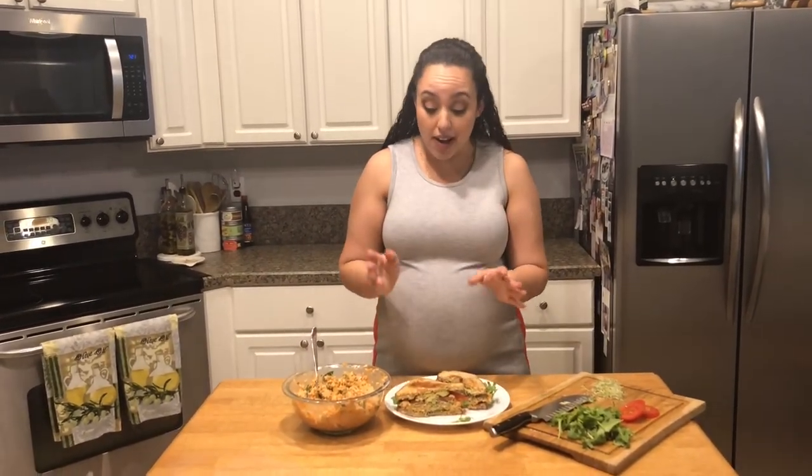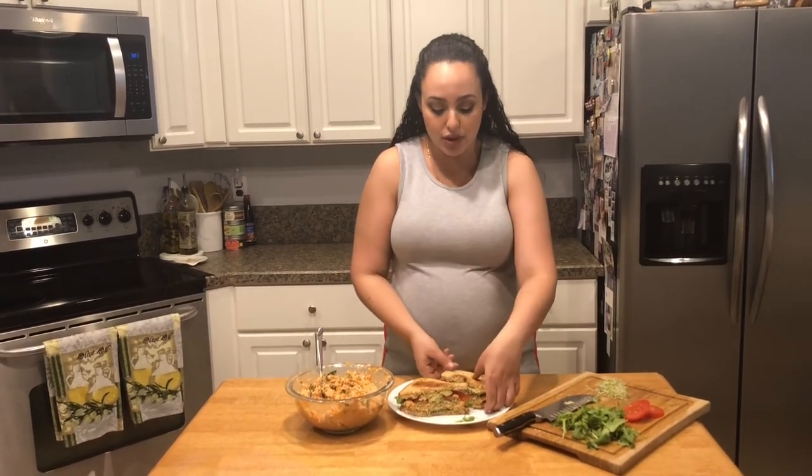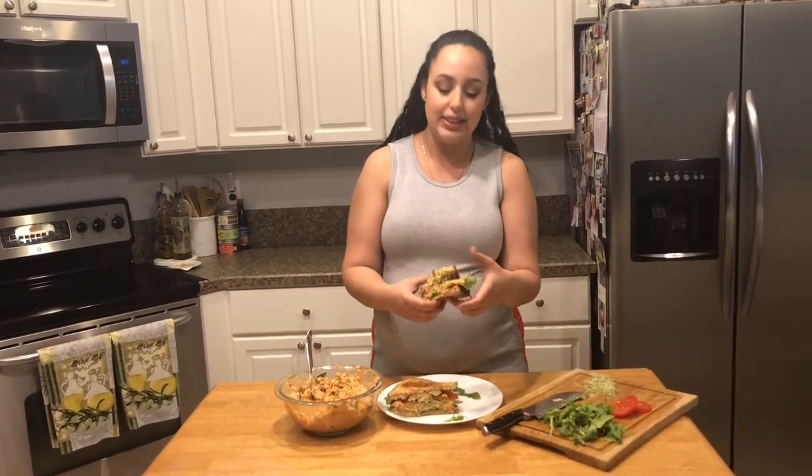If you want more recipes like this, please subscribe to the channel. And if you have a recipe for tuna that you love, please let me know down below — I'm willing to experiment and explore. We all have different taste buds, but this combination really works and I hope you give it a try. The full ingredient list and directions will be down below in the description box as well as on my blog. We'll see you next time on The Bite. You have to try this — just try it.